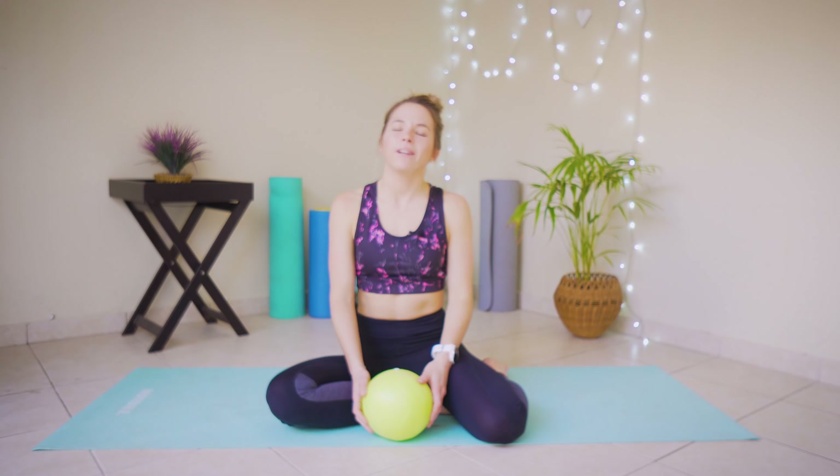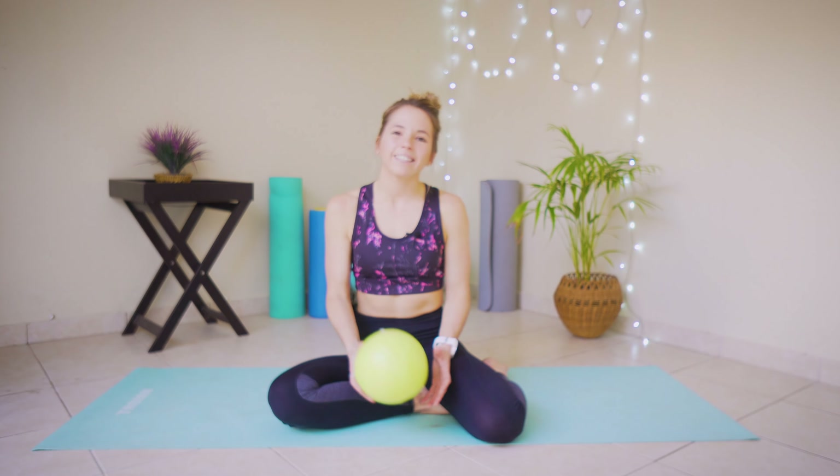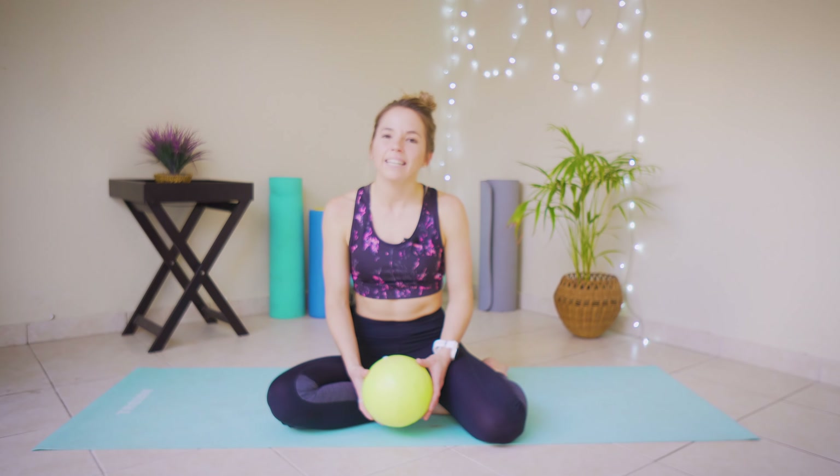Today we are going to be doing a Pilates class using a Pilates mini exercise ball. One of our subscribers requested that we do another class using this ball. If you don't have one it is okay, you still will be able to do the exercises — they just won't be as exciting or as difficult — but we'll still have a lot of fun. Let's get straight into it.